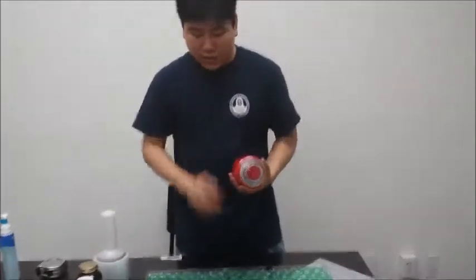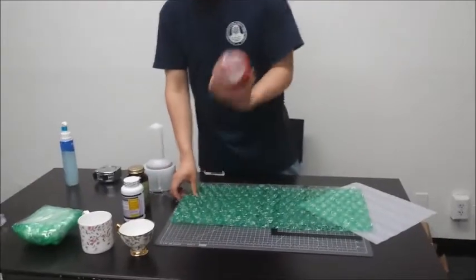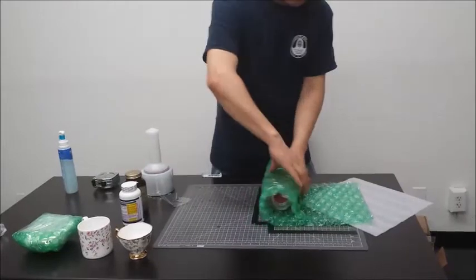In this type of medium size cases, we just use bubble wrap instead of just foam. First, you take the medium size item — since it's rounded, roll it over.